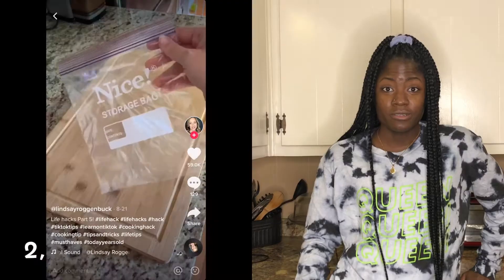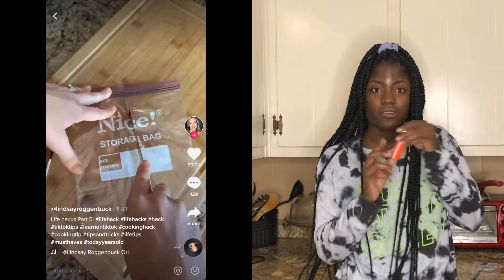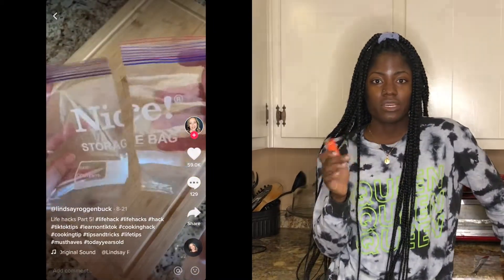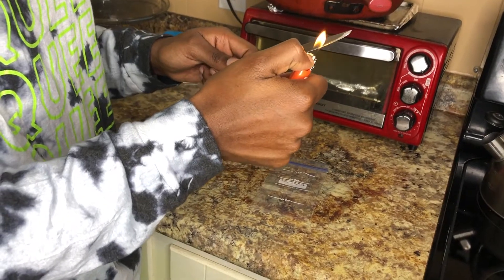For this next hack, you use a butter knife or any knife, and a lighter. You heat the knife until it gets hot enough, then you get a Ziploc bag. If you want to make your Ziploc bag smaller — cutting out unnecessary space — you cut it with the hot knife, and the heat makes the plastic seal together. We're going to light the lighter and see if it gets hot enough.